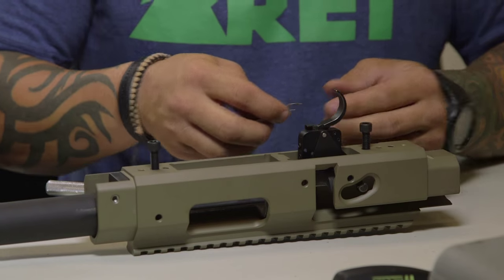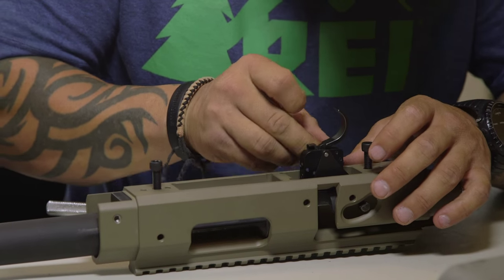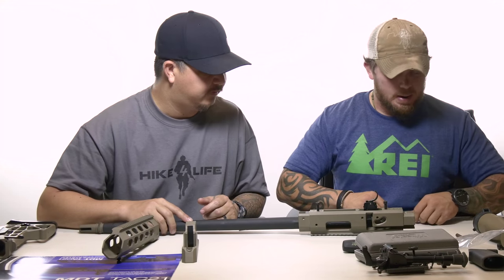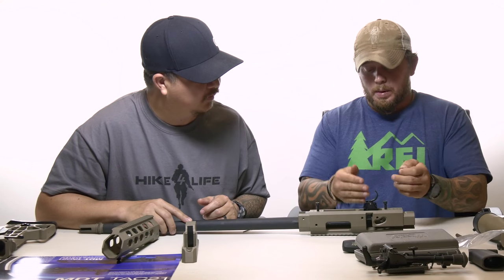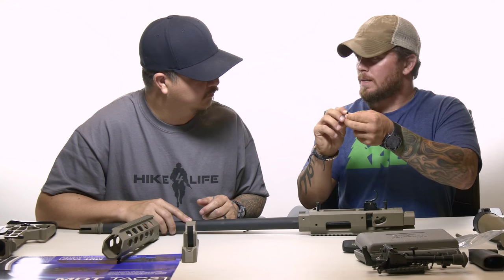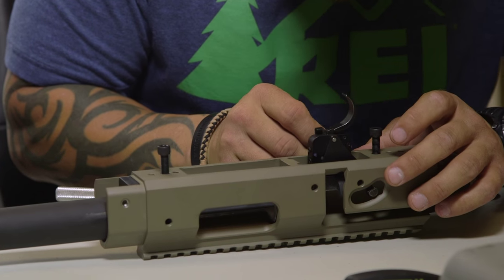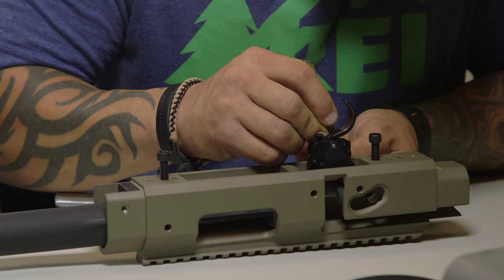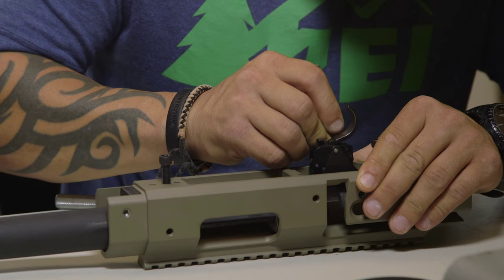Now we have to do the spring. We'll drop that in there — and we got it. Now we'll push the rear pin through from this side, with the bevel side facing outward. What we need to do is not only put the trigger pin through the bolt catch bar, but it also has to go through the hole in the spring — that's what holds everything together on the rear side.